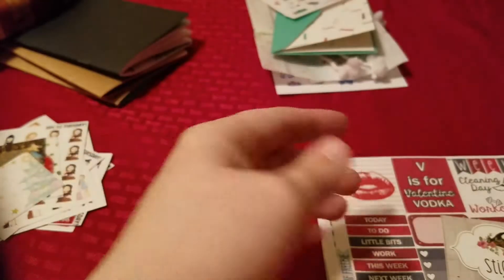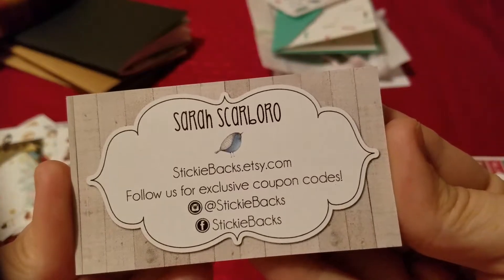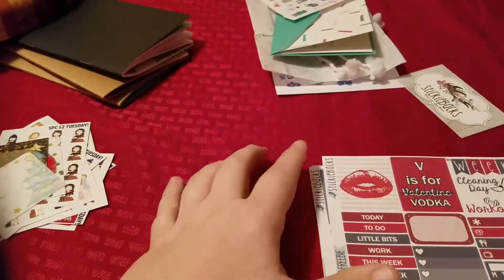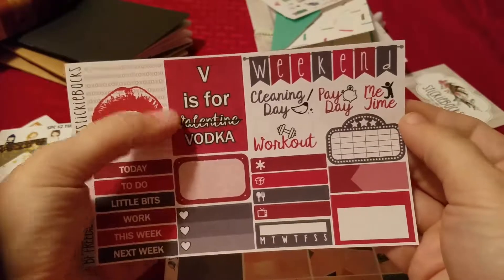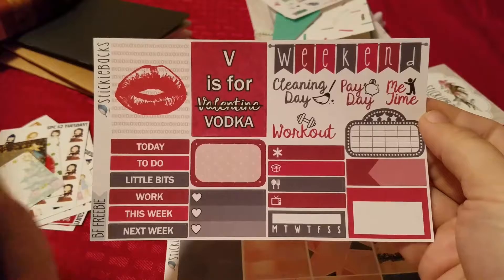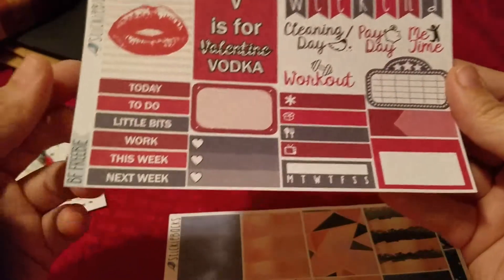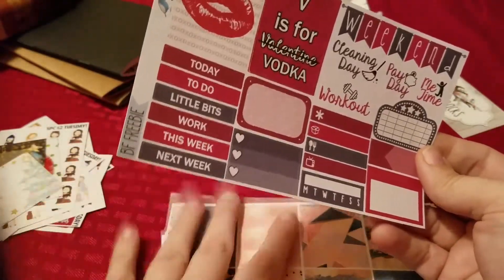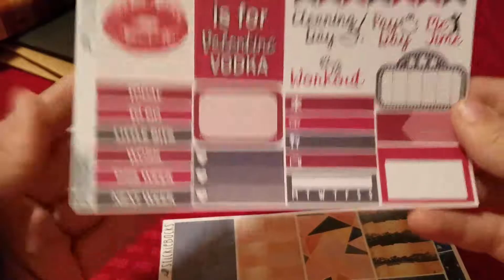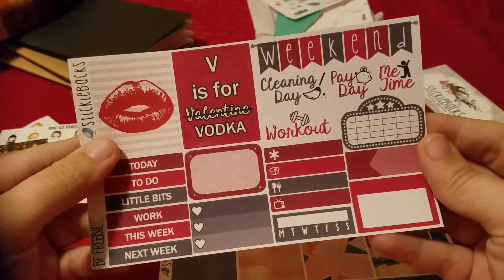And I placed an order from Sticky Backs on Etsy. All the info will be down below in the description box. Now this is her freebie sheet — when I saw this when I opened it yesterday I about died because she stole my heart with the vodka one. It's a really cute, great sampler sheet. A couple of the other ones I have are going to be in my recollection spiral and my happy planner, but this one I might save specifically for my Traveler's Notebook. We'll see.